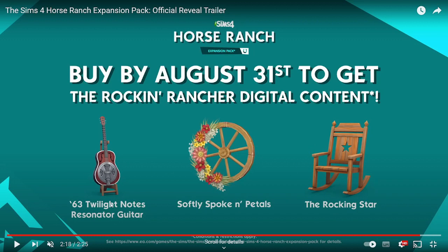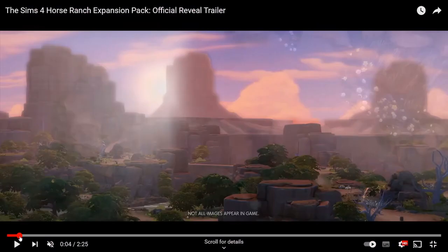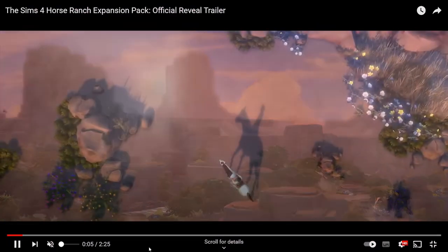I love that rocking chair, and this resonator guitar is beautiful — it would be great to go along the front of the house or a ranch. I really do love this.